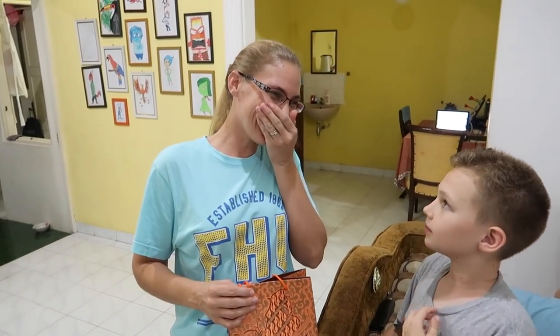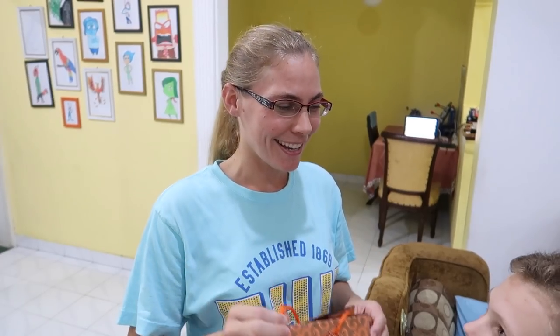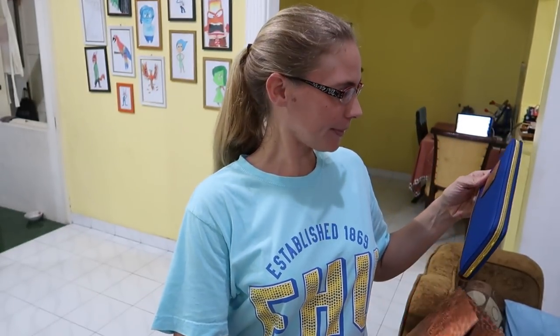Jules gets to open a present! Earlier this evening a subscriber came by the house and gave this to me, so now I get to open it. Traditionally here in Indonesia you don't open presents in front of the person — that's a good cultural insight. In America we open presents in front of the giver so they can see our reaction, but here in Indonesia you keep it unopened and open it privately.